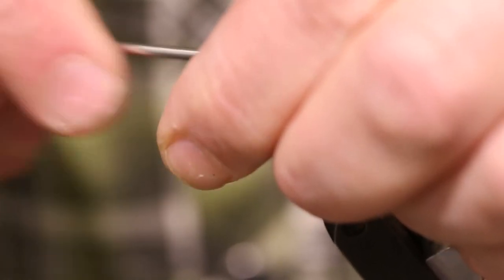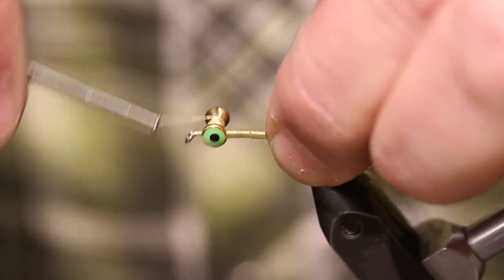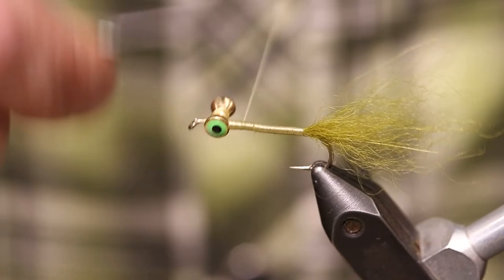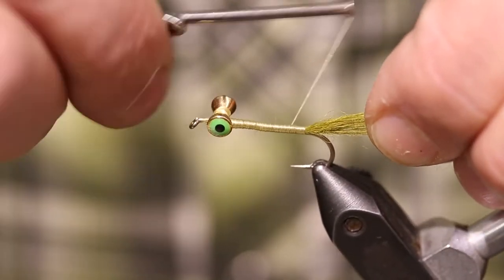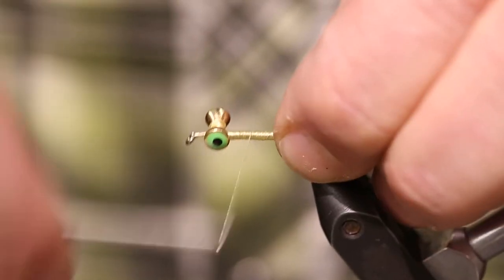I've got some little Spirit River eyes — just get those lashed down. This body is going to get covered up mostly by materials, but it'll still show through a little bit, so I'm just going to make sure the thread's well wrapped.